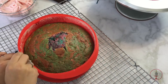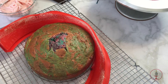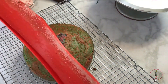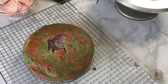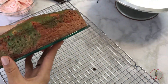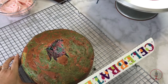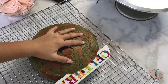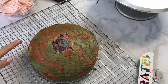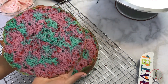Now comes the fun part of releasing the cake from the pan. I just took off the little clip holding it and pulled off the edge. If you're serving at home you can leave the cake on the glass platter, but I was giving this away so I took it off. For leveling I'm just going to wing it and cut off what I think is the top — I saved the trimmings and made cake pops.